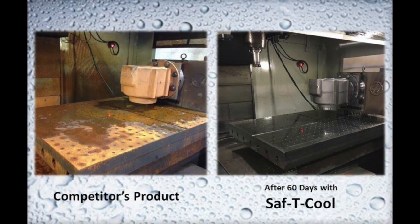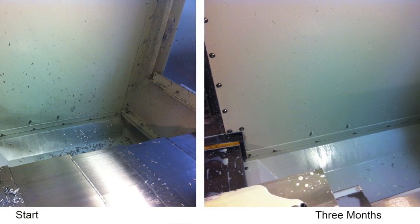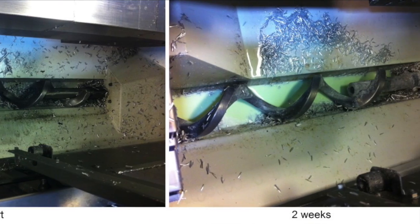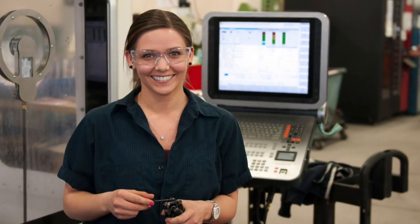Seeing is believing. No more sticky, tacky residue on the inside of your work envelope. As the coolant runs through the machine, it continually rinses all surfaces it comes in contact with, creating an acceptable work environment and increasing operator safety.